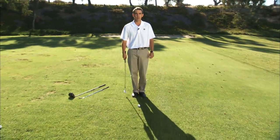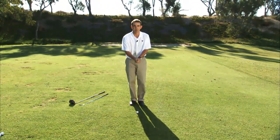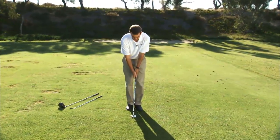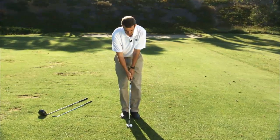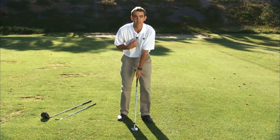To give myself the best chance of getting that correct ball position, I will walk in with my feet together. This here is a sand wedge. So I'll walk in with my feet together, position the ball correctly, and then separate my feet so that the ball position stays the same relative to my sternum.